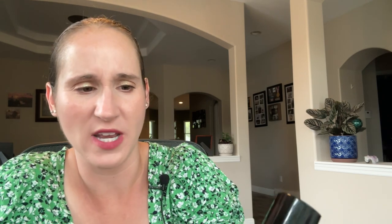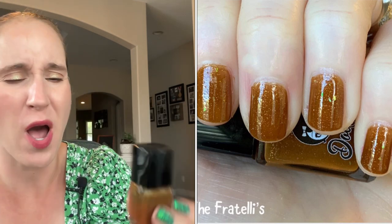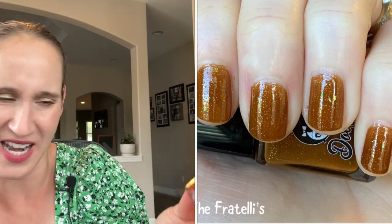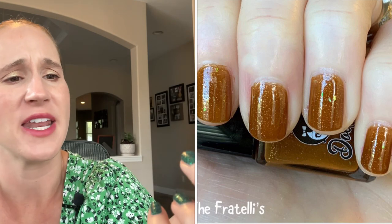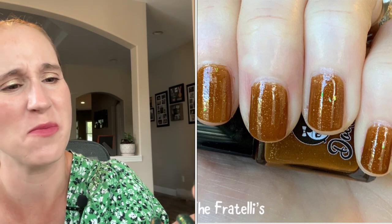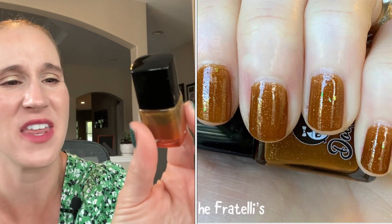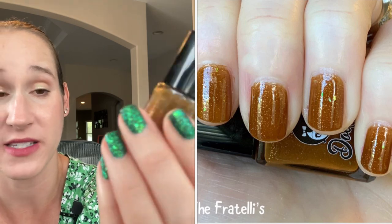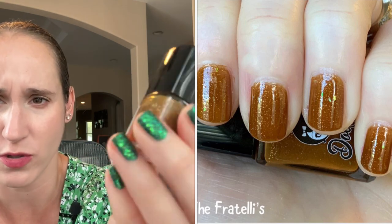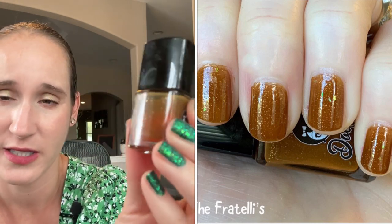Then we have Dollish Polish The Fratellis. This one has terrible ugly bottle syndrome — I'm going to have to swatch this to see if it still swatches the same, and I'll probably declutter it at some point. I've only ever worn this once and I don't think I'd be heartbroken if I got rid of it. It was originally kind of a murky, caramel-y brown with little flakies. It's really interesting and unique — I definitely don't have anything else like it — but I'm going to have to see how it swatches.